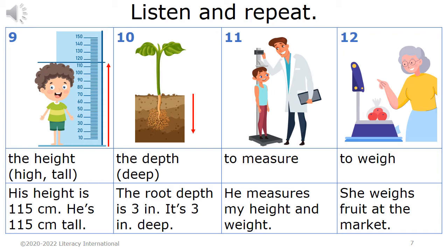Eleven. To measure. He measures my height and weight. Twelve. To weigh. She weighs fruit at the market.